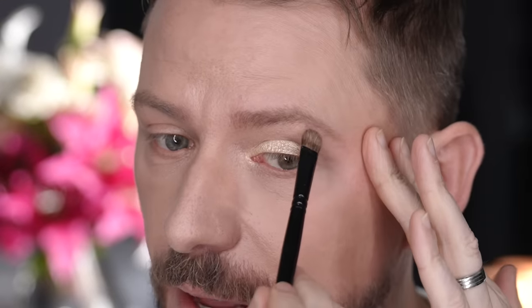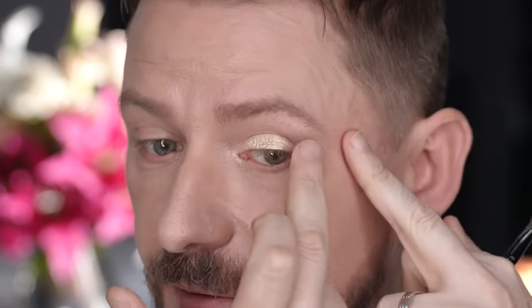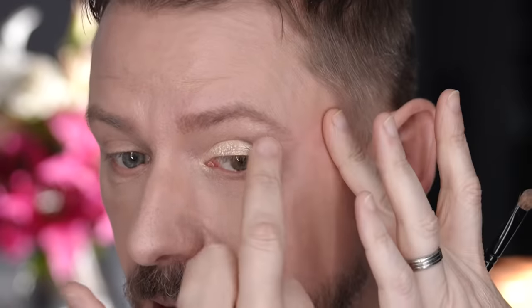Whatever's left on the brush, knock it off on the back of your hand and apply it to the outer third of the brow bone. Then take a clean finger and really work it into the skin, because you want this area to have a bit of shimmer but not so much that it's really standing out.